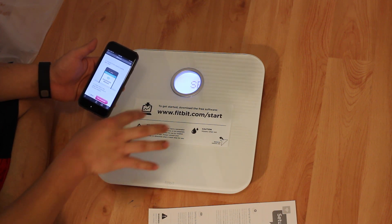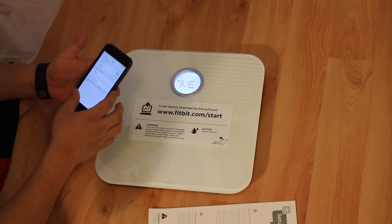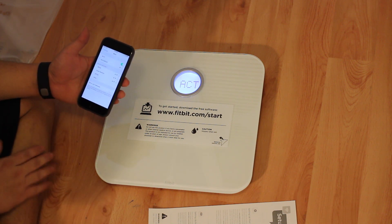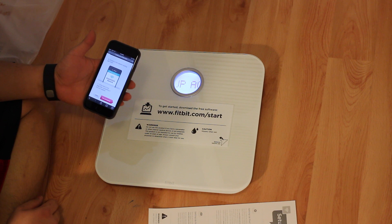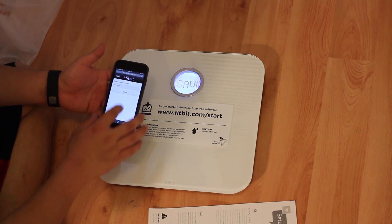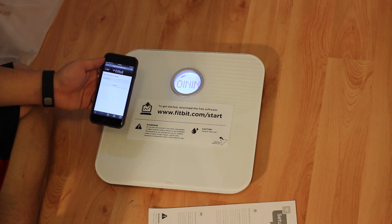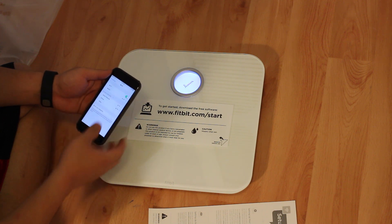Now it's going to tell us to connect to the scale. How we're going to do that is it's telling us to go to our WiFi settings and connect to the WiFi network called Fitbit Aria. We're going to connect to it right now. So we're connected to our WiFi scale, and then it's going to ask you for your WiFi network and then put in your password to the WiFi network, and hit Submit. It's configuring it right now — the scale says it's joining the network. Now it's telling us to go back to our phone's WiFi and connect to our old WiFi network, which it already did.